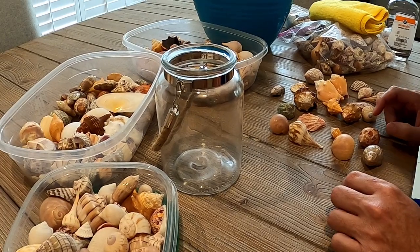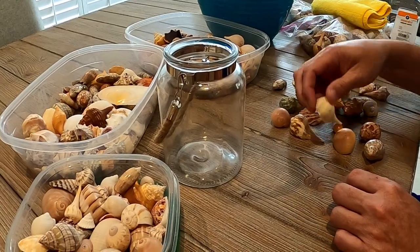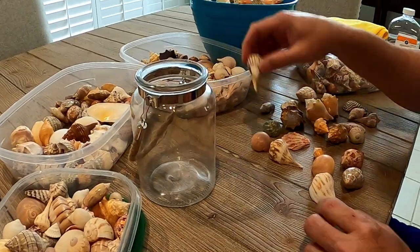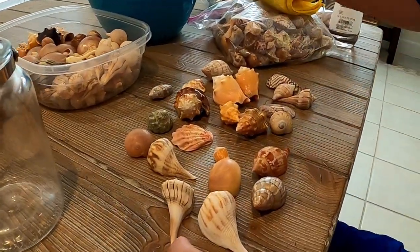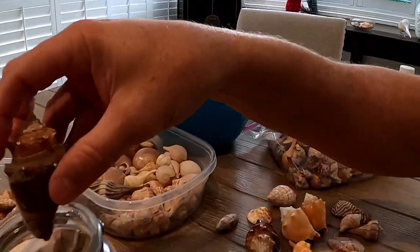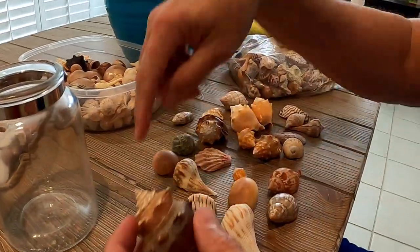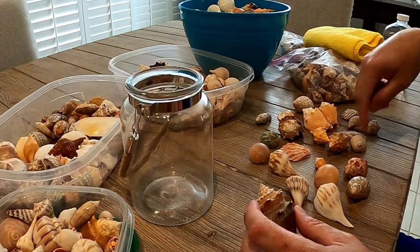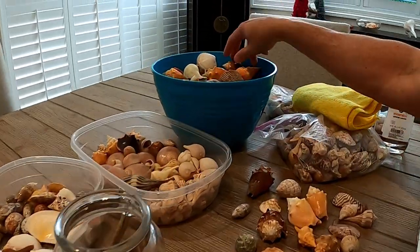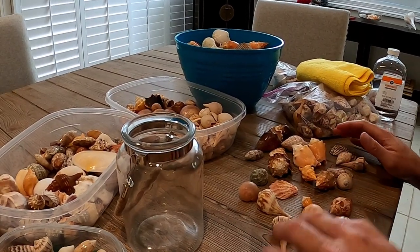We definitely want some banded tulips and true tulips. We'll probably want a couple of pear whelks — the more colorful the better. And we definitely want some lightning whelks in there. Then we'll pick out some from our medium-quality pile to run down the middle — they won't really be seen, but they'll create a foundation for the shells along the outside, so the prettier shells will be seen on the outside of the jar.